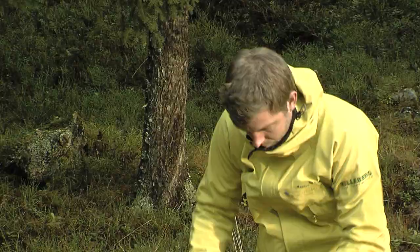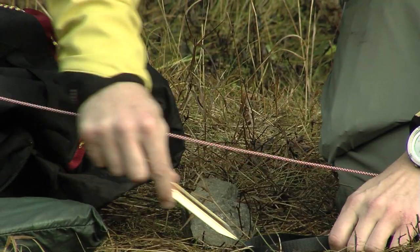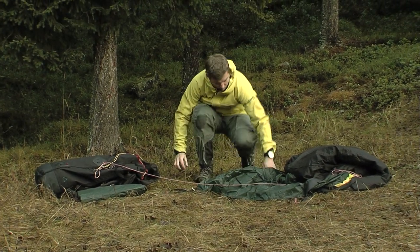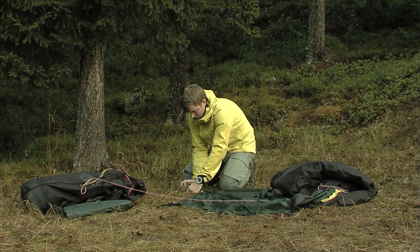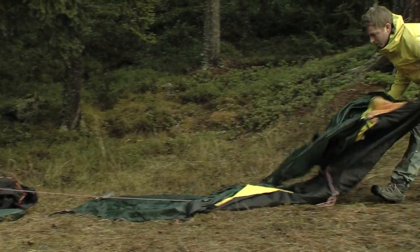Spread out the tent on the ground and secure the short sides with pegs without stretching it too much. Fully extend the adjustable peg loops so that you can adjust them later. Press the ground pegs down at a 45 degree angle until only the top of the peg remains visible, otherwise the pegs might get pulled out in strong wind. If you can't get them in the ground by hand, then push or hammer them down with a stone, but do not step on them.